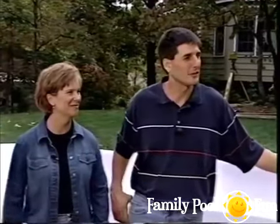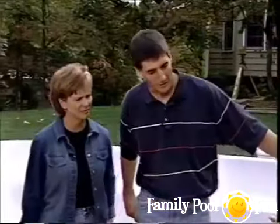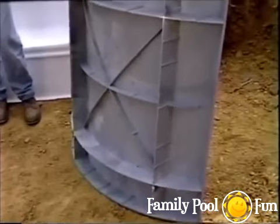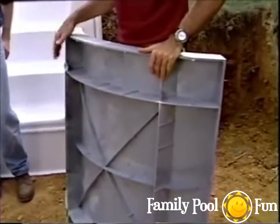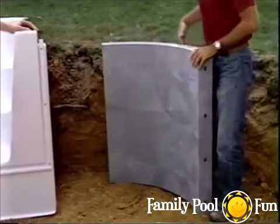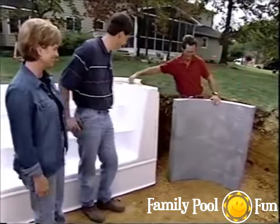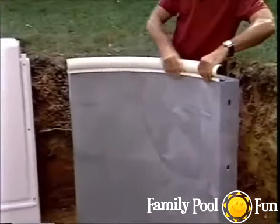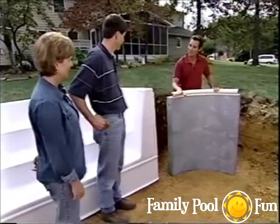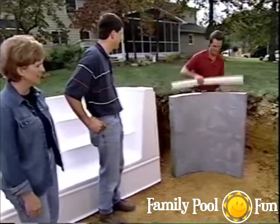With the hole dug, you can see how it fits in the yard. The wall panels are made of thermoplastic material — non-corrosive with a lifetime warranty. Each panel is 42 inches high, and a two-and-a-half-inch coping piece runs all the way around the top of the pool. Next is more digging for the deep end and the stairway area.